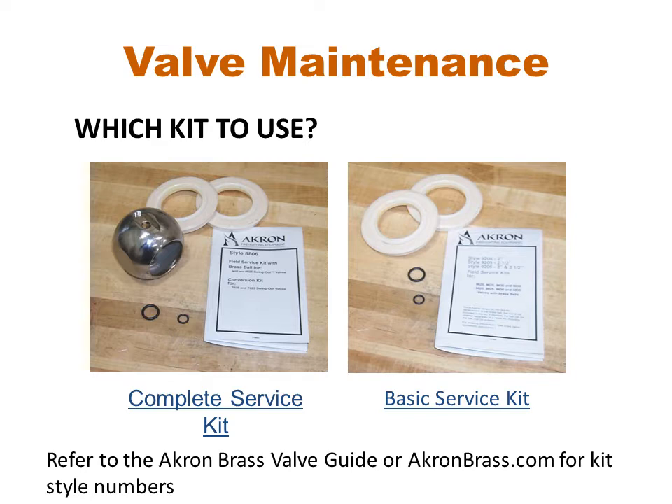So which kit to use? Barring damage to the ball, if the valve seeps and is relatively easy to access for repair, generally the ball will not need to be replaced. If the valve has heavy leakage and/or is difficult to access, it may be best to replace the ball.